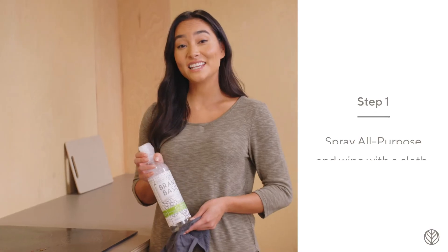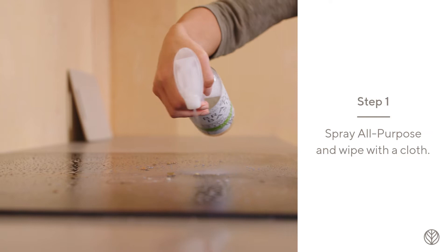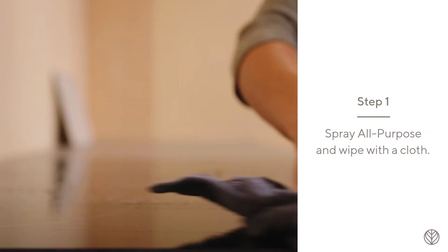Branch Basics makes cleaning stovetops easy. Spray all-purpose on the stovetop and let this sit for at least 15 seconds, then wipe clean with a cloth.